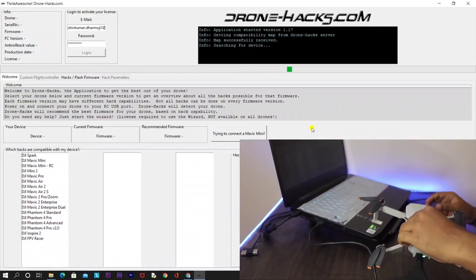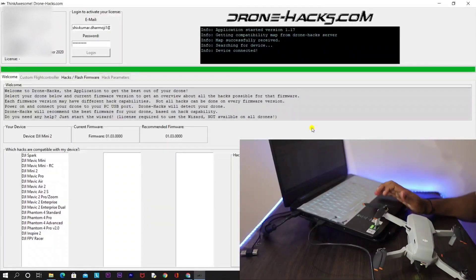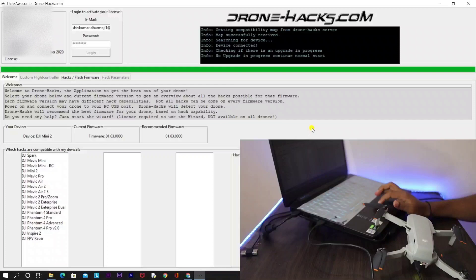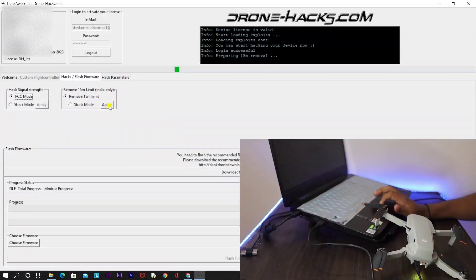The version you get on the Drone Hacks website is version 1.17. After downloading, you need to follow the same steps as before. Turn on your drone and then connect it with your laptop. If you are using this hack for the first time, you need to log in. If you have been using it for the past few days, the hack will already be logged in.